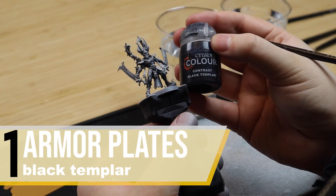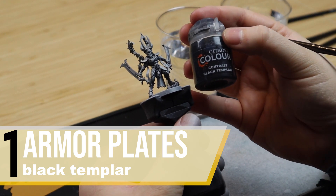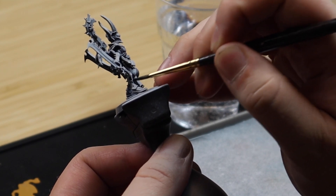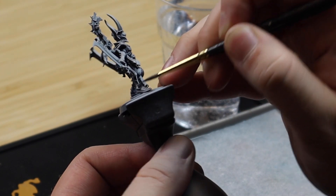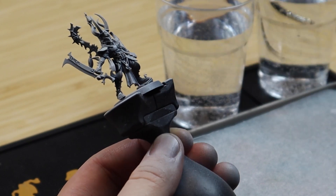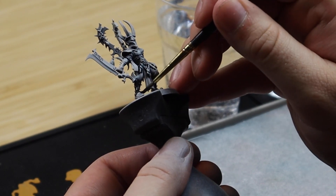We're going to start out with the contrast paint Black Templar. When painting with contrast I always recommend having slightly too much paint on your brush, then moving it around as a blob on the model and removing any excess before the color has dried properly. Also divide the model up into various zones when you paint.